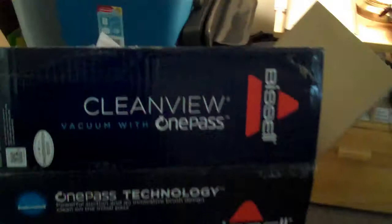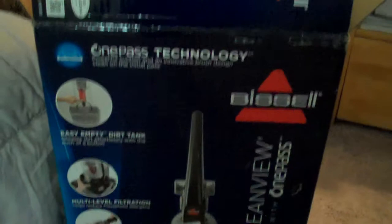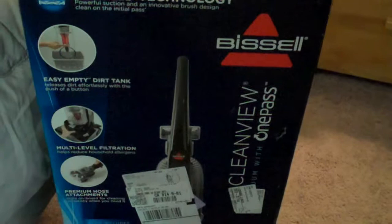I'm probably not going to be able to videotape putting the whole thing together, but this is my new vacuum cleaner. It's a Clean View One Pass vacuum by Bissell. I know vlogging about an appliance is just weird, but I'm excited because this is a new vacuum cleaner that I've needed so desperately for years.